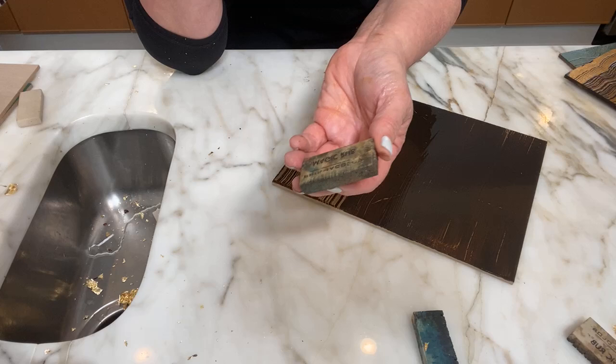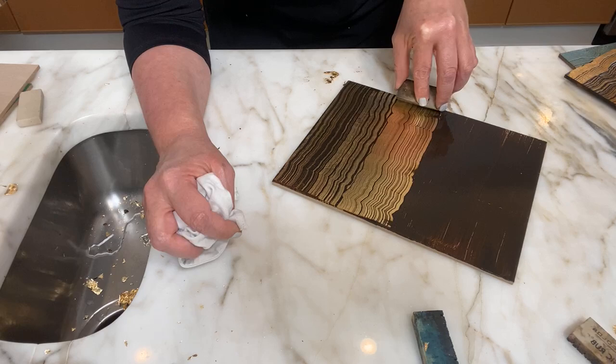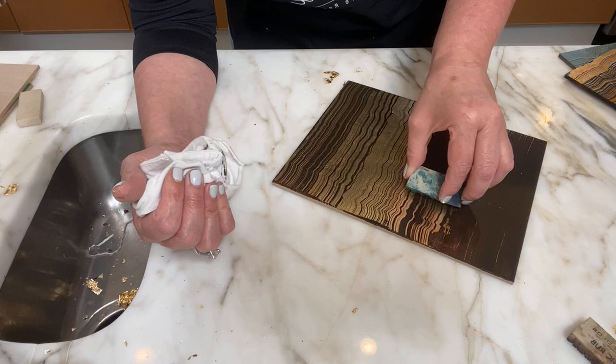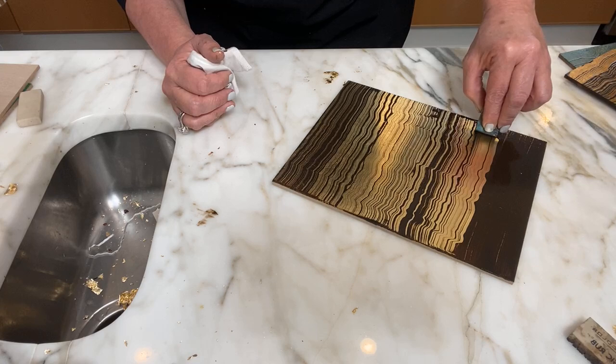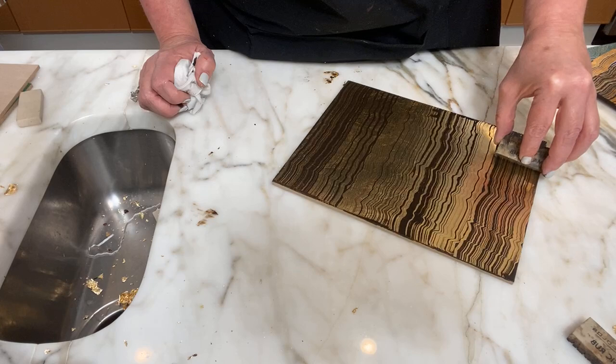Try to change sides every time you do a pass. Come to another side, lay it down securely — that's going to show a lot more gold underneath. Switch to another eraser, come next to the previous pass, pull from the top, and look at that natural look of stone, just like tiger's eye. Switch again and come right next to it. You can't mess this up — if you do, just start over.